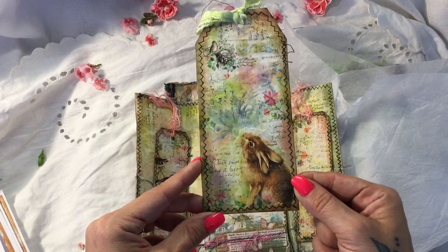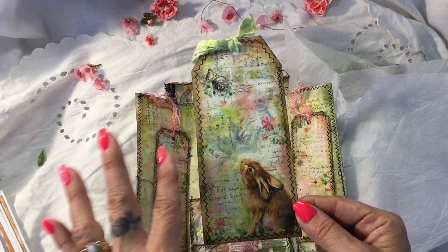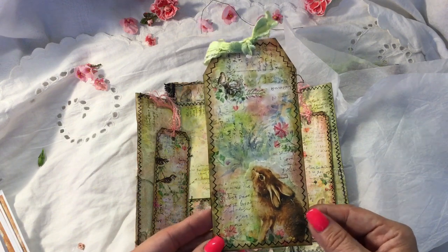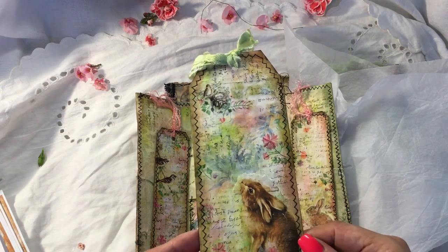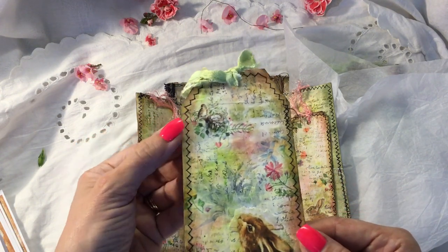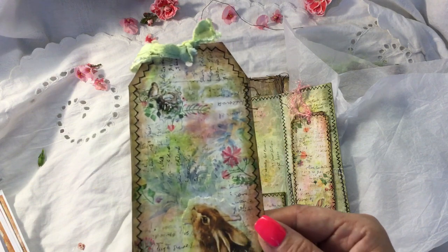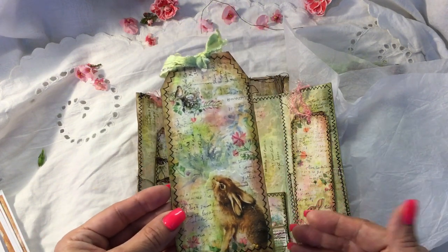Here I've got a tag that I've made — it's also based on one of Andrea's videos for Artie Mays where she makes springtime tags. The actual tag is a page from the kit, the bunny is from the kit, and this little bird up here with its nest is also from the kit. And this is how my imagination is sparked.